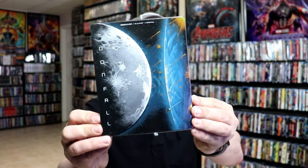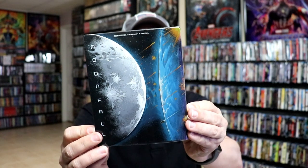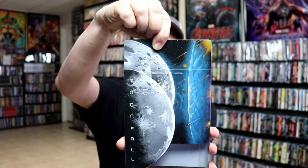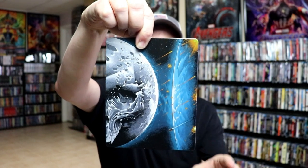I'm going to go ahead and remove this from the wrapper, and we can take a closer look at this steelbook. Okay, I've got the wrapper off. Now this steelbook does come with a slipcover. So again, here's the front, and when we remove the steelbook from the slip, we get this image right here.